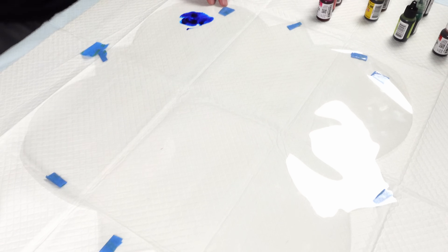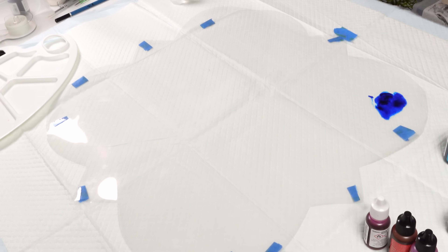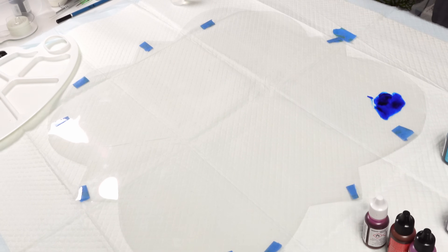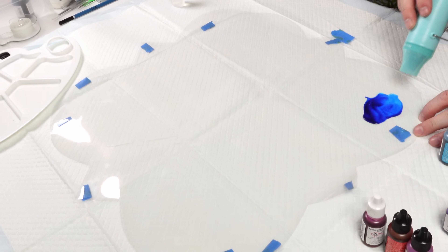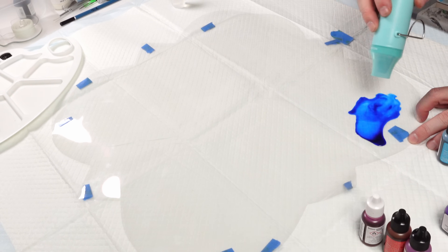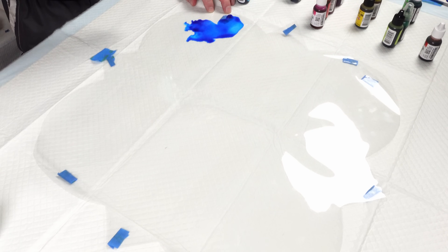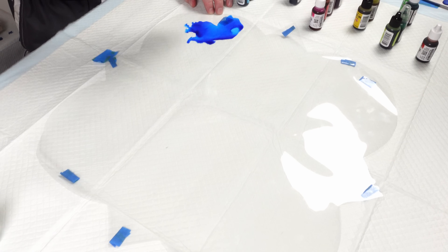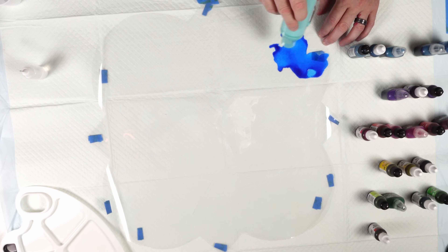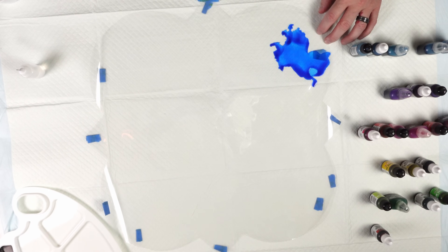I think it'll actually be pretty cool. Let me grab this little heat tool and put it on the lowest setting. I really don't want it to just melt the plastic, so I'm going to keep it at a distance. I'm noticing it's not flowing like the Yupo paper did.